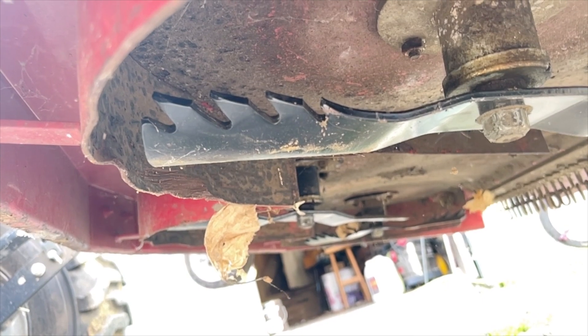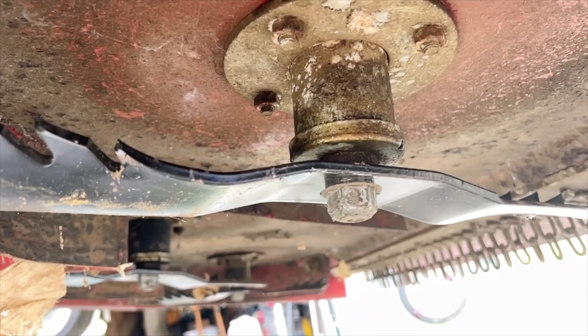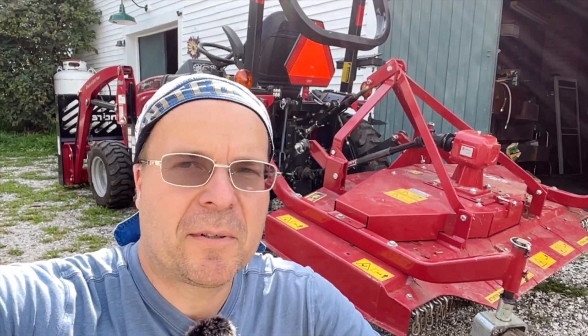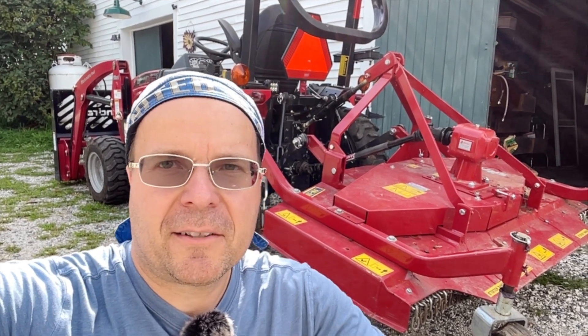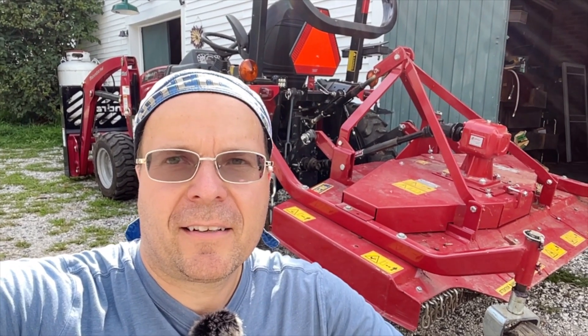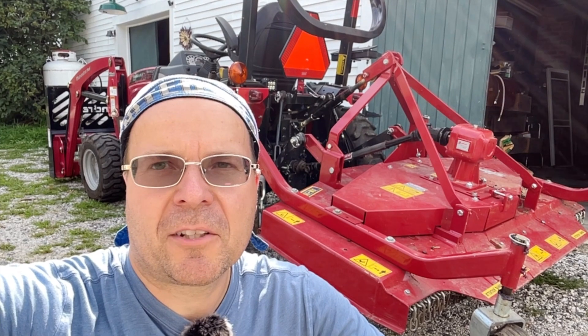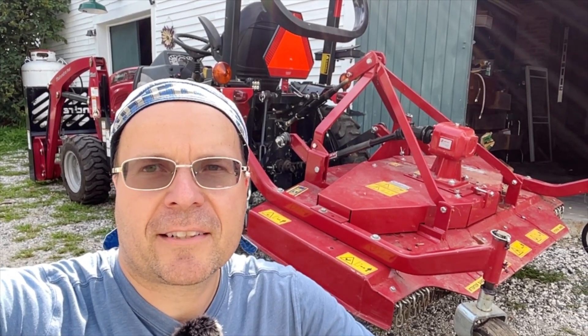I hope this video has been informational and gave you a little insight into taking care of your mower every year, saving you from some disappointment and breakdowns later on down the road. If you haven't already, please take a moment and subscribe to the channel — I'd be honored to have you on board. Thank you for watching and I'll talk to you next time.